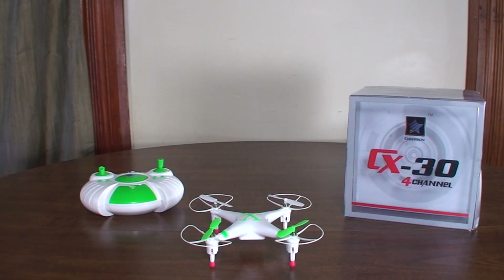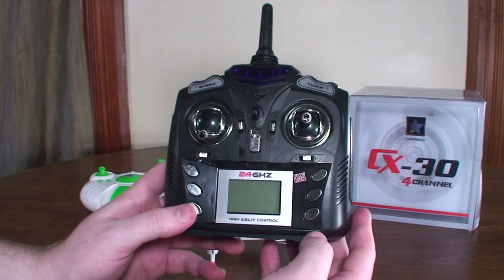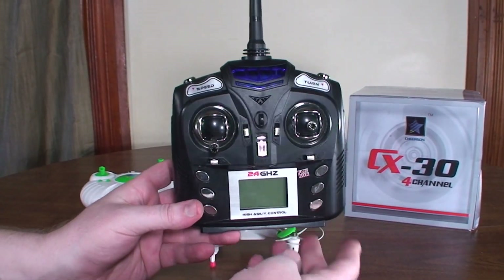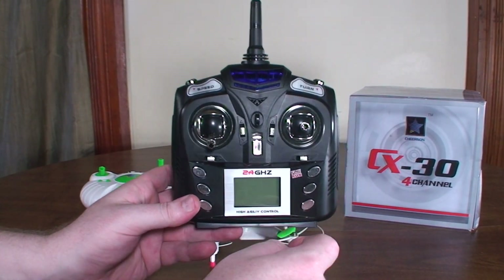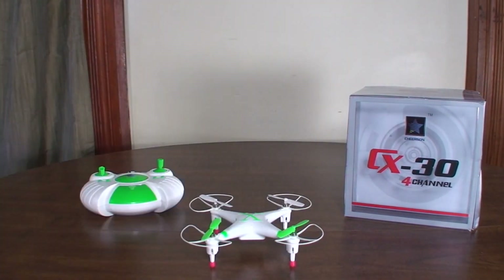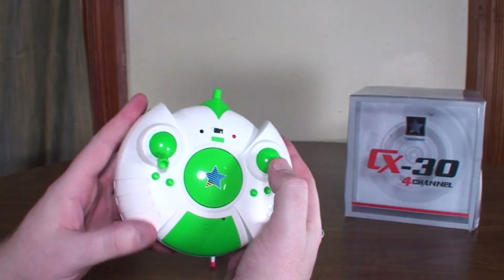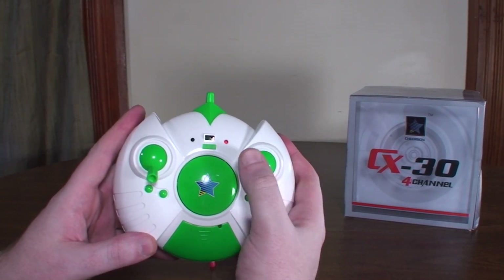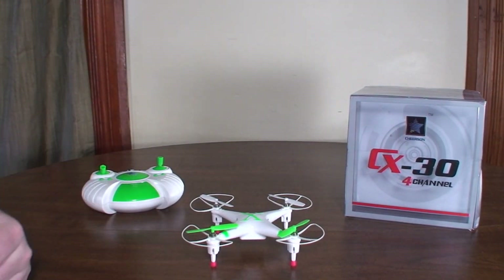It uses the JXD 389 or the WL Toys V252 Pro protocol, so you can use either of their transmitters with it. Personally I prefer to fly it with the JXD 389 transmitter. You can do flips with the stock transmitter — click the right stick and whichever way you move it, it'll flip in that direction.